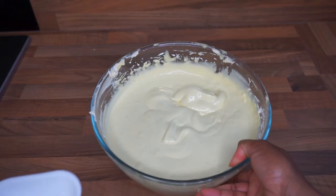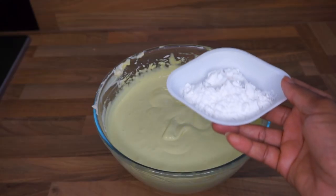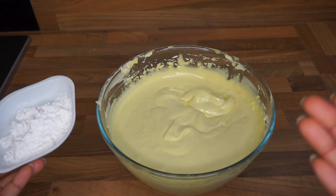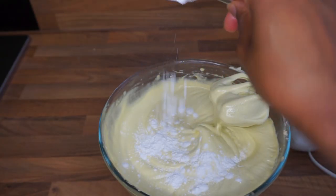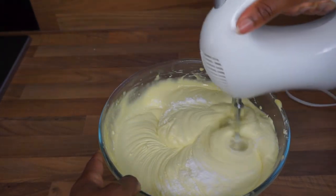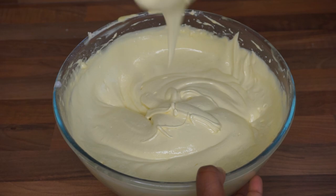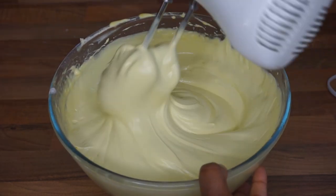I've decided to go in with some arrowroot powder — it helps to make it less oily. I measured out 17 grams, which is about a tablespoon. This wasn't accounted for in the formulation when I was creating the recipe, so keep that in mind when creating yours. It's a little bit better now — not as flowy as it was before.